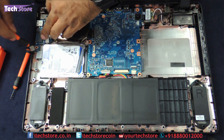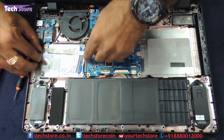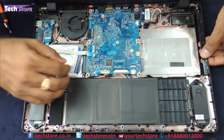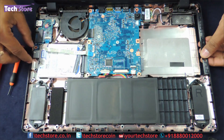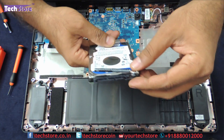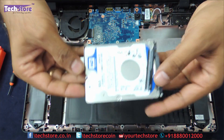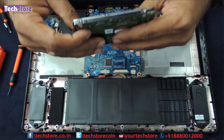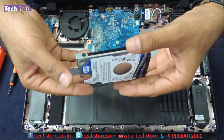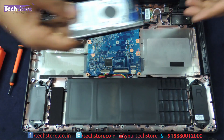There is one screw over here we need to remove. Then just push the hard disk to the right side and the hard disk will give away. It is basically a 2.5-inch SATA slim HDD. Just take another hard drive or SSD, fit it back inside using this L-angle bracket, and you can update the hard drive.